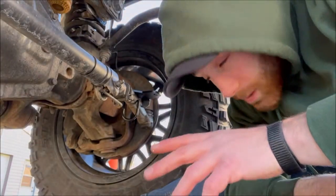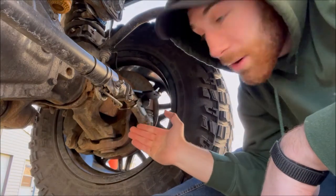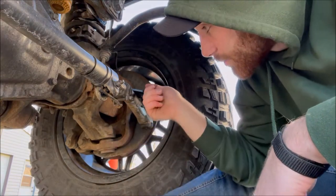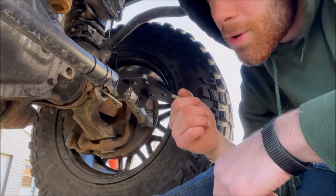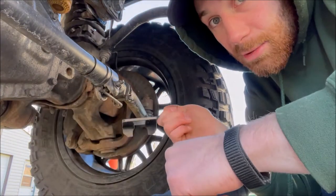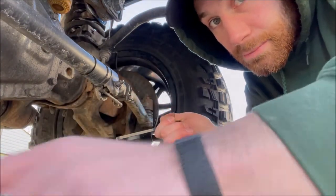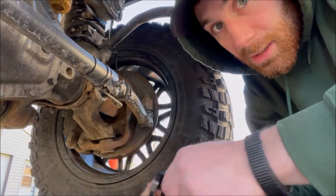I've actually decided to skip ahead and not do this yet because I don't know how far left or right they're supposed to be on this tie rod. I'm going to do the middle part first, size them out, and then see where these need to go and put them on from there. I'm going to move on to the shocks and set those up.